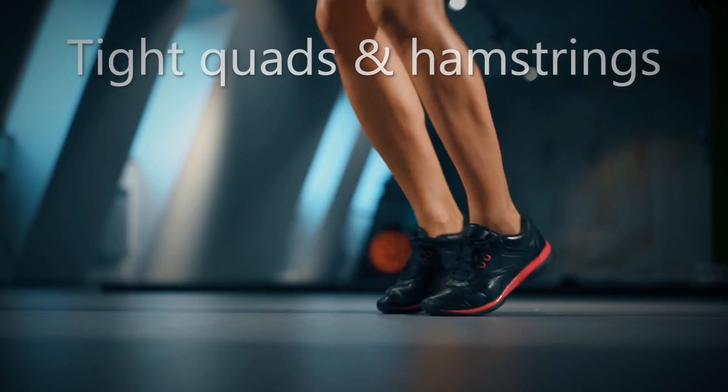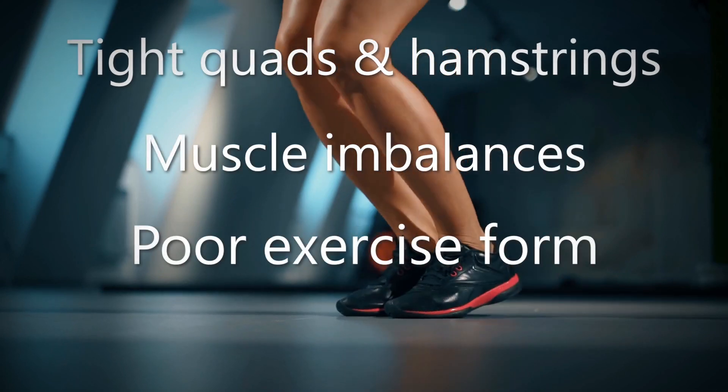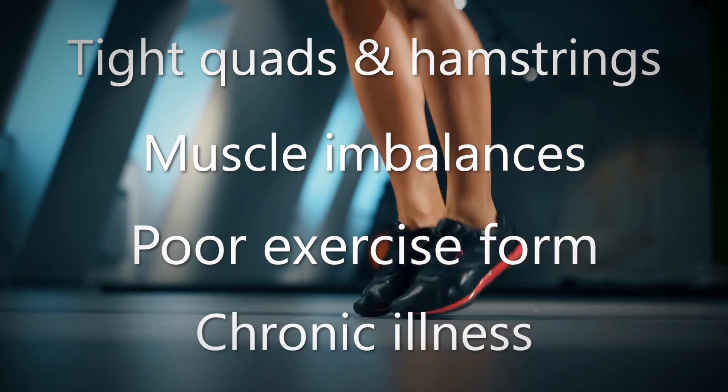Other risk factors such as having tight quadriceps and hamstrings, muscle imbalances, poor exercise form, and chronic illness will also increase your risk of injury.